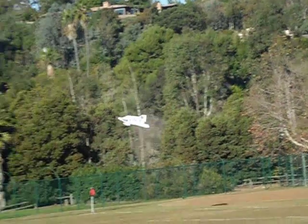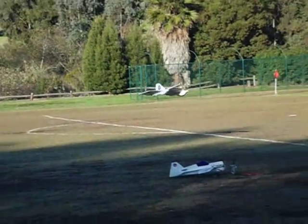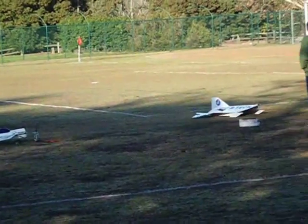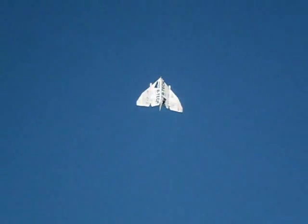You can see the vertical performance is just great. I have about seven pounds of thrust with this 4S configuration on a three-and-a-half pound aircraft. There you see Ed doing another hand launch for me.